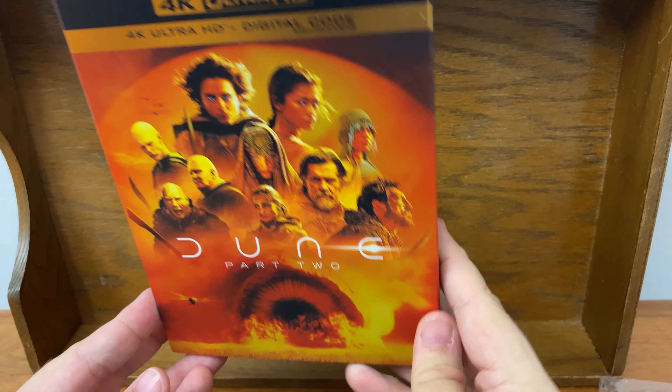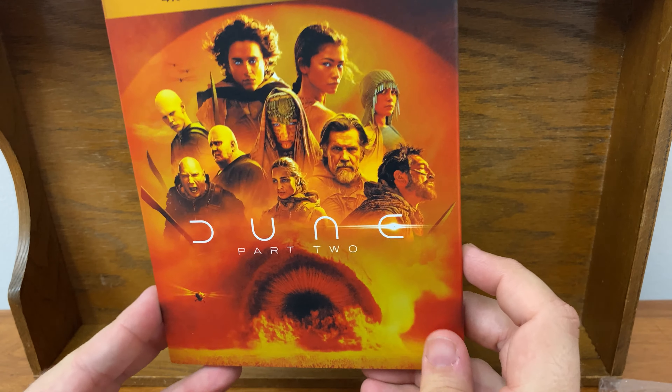Today we are going to unbox Dune Part 2. I know this came out a while ago, but I have a reason for holding off.